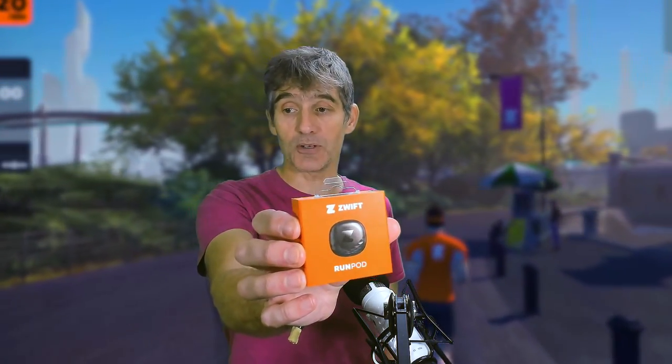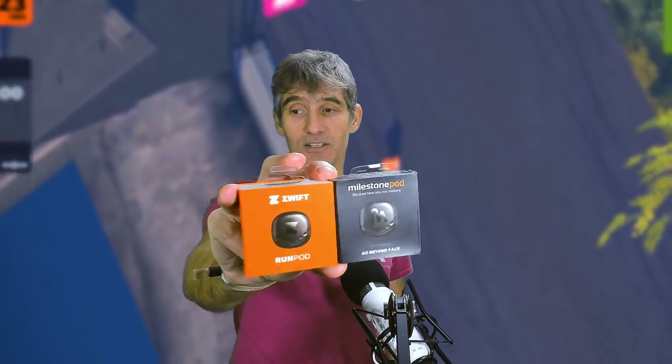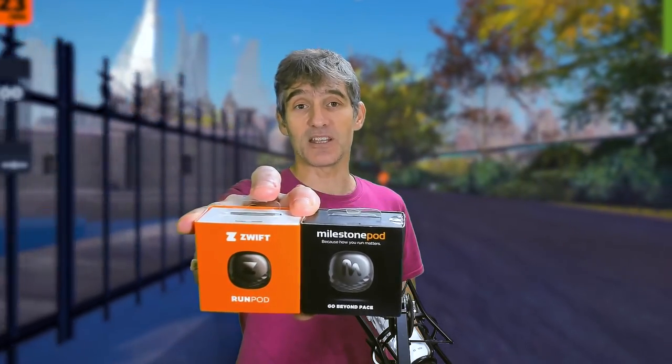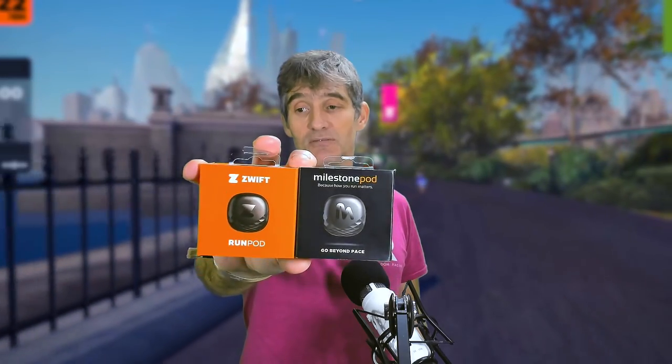Here is the Zwift Pod. You can see it is very similar to the Milestone Pod — it's like exactly the same box just a different color. Exactly the same looking pod except instead of an M it's got a Z on it. The boxes and the look of the whole thing is pretty much exactly the same. You can no longer get the Milestone Pod, so from now on it is the Zwift Pod.